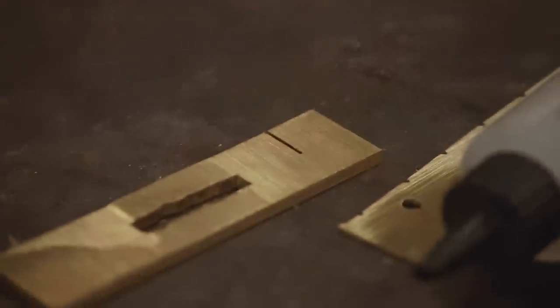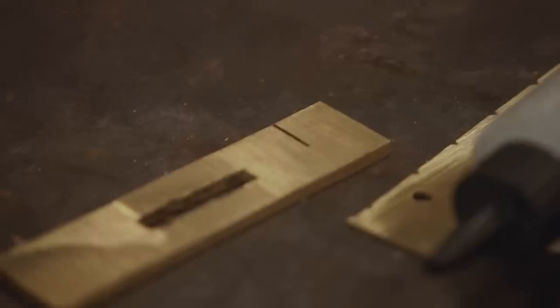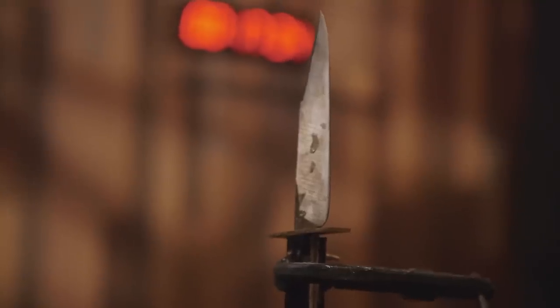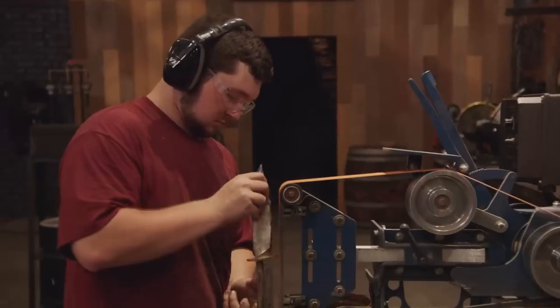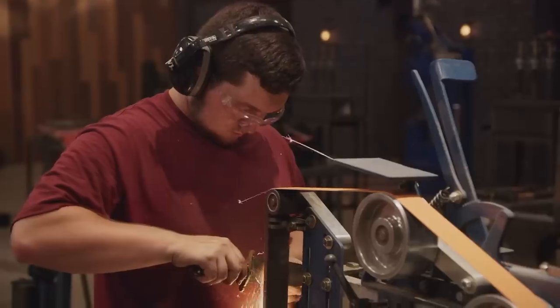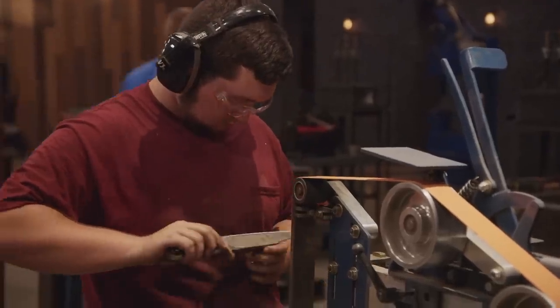Uh-oh. John just did something wrong. Oh boy. I cut off all this material on one side instead of both. I don't have enough material to make a lobe on one side. My guard isn't shaped, I don't have these lobes, and it's probably still too long. So I have to go to the grinder, rough in these lobes, and then rough in the handle. It doesn't look exactly like the Rough Rider Bowie, and it's a replication challenge. I'm kind of shaking in my boots about it.